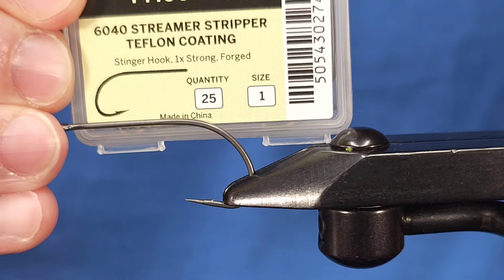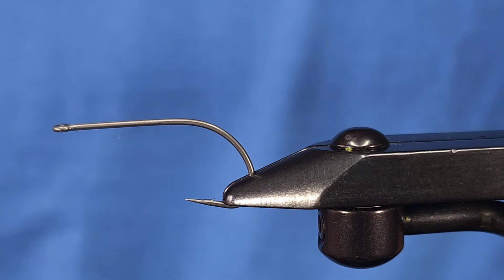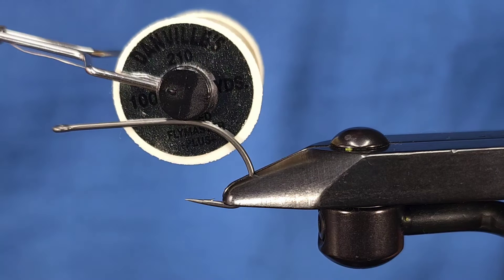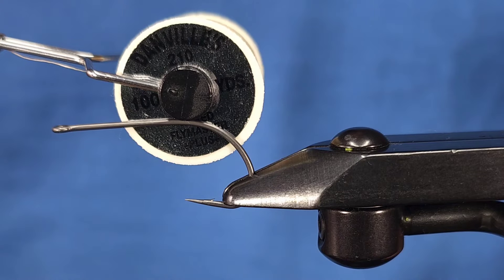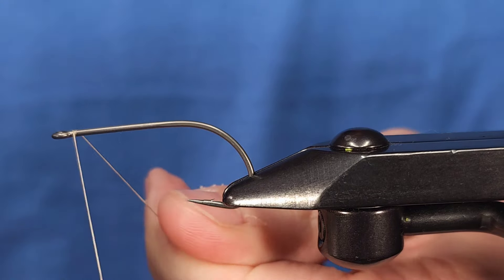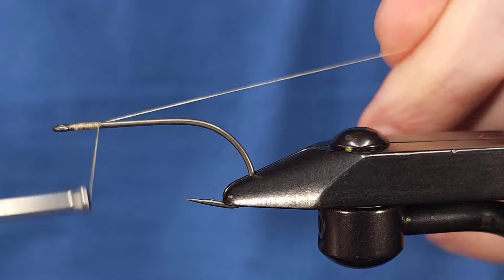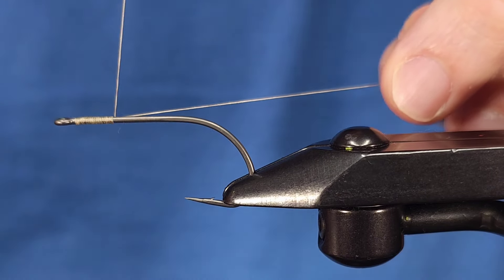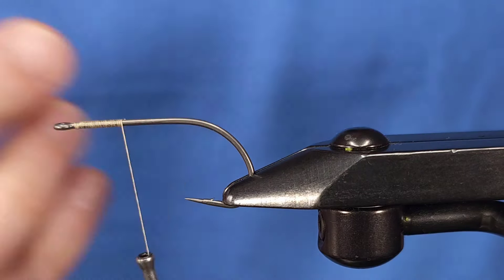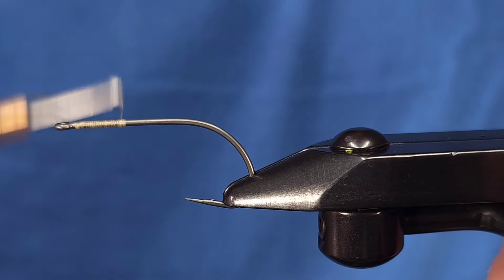For the hook today I'm using a streamer stripper in size one from Fulling Mill. Any long-shanked streamer hook will do, though — preferably a 4 or 5XL. For the thread today I'm using a Danville 210 waxed thread in tan. Traditionally this fly is tied on a 3X or 4XL, or even 5XL streamer hook. Chuck Craft traditionally used a Mustad, but any long streamer hook is going to do just fine. You do want to make sure it's a longer streamer hook to allow for the right proportions.